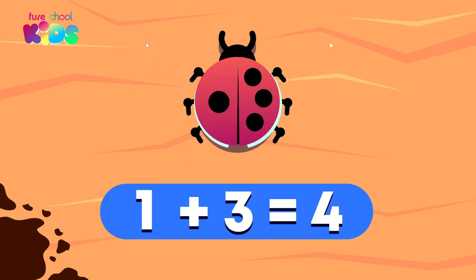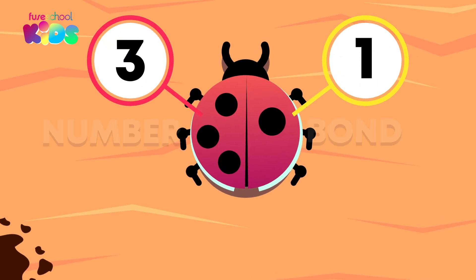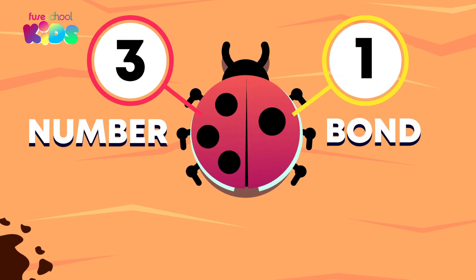Three plus one equals four. Does one plus three also equal four? Yes, we can switch the parts around when adding. Three and one is another number bond or pair that makes four.